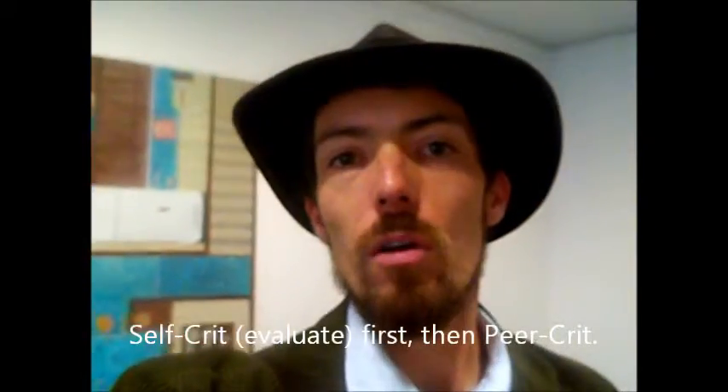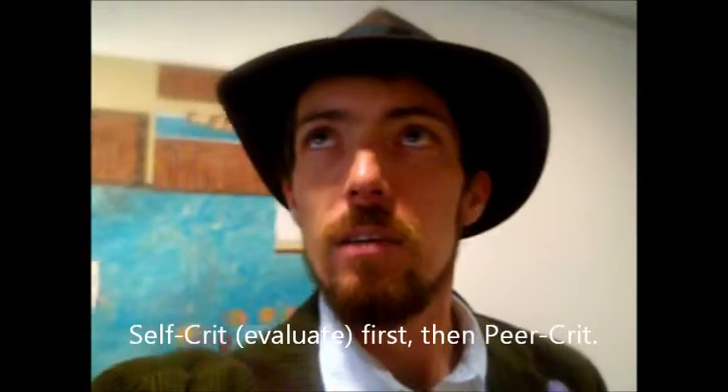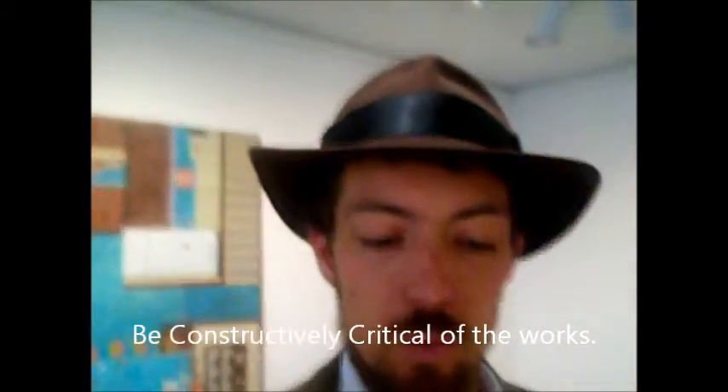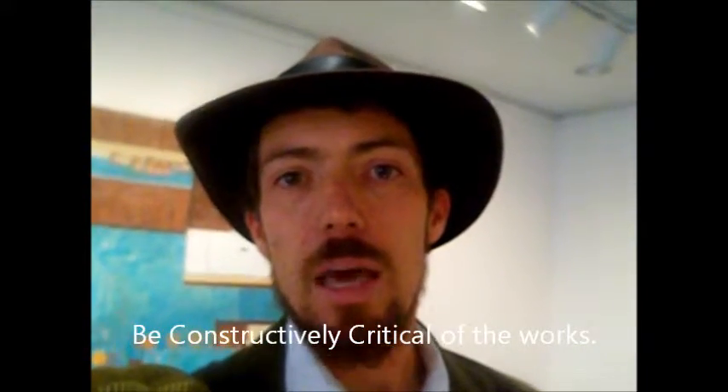Self-critique first off. After you're done with the self-critique, I'd like you to take a look around the room, find one other person's piece that you'd like to critique, and do the same thing. Underneath each category, I want you to write something very helpful — a couple of things would be better. Your name at the top, your artist's name at the top also.